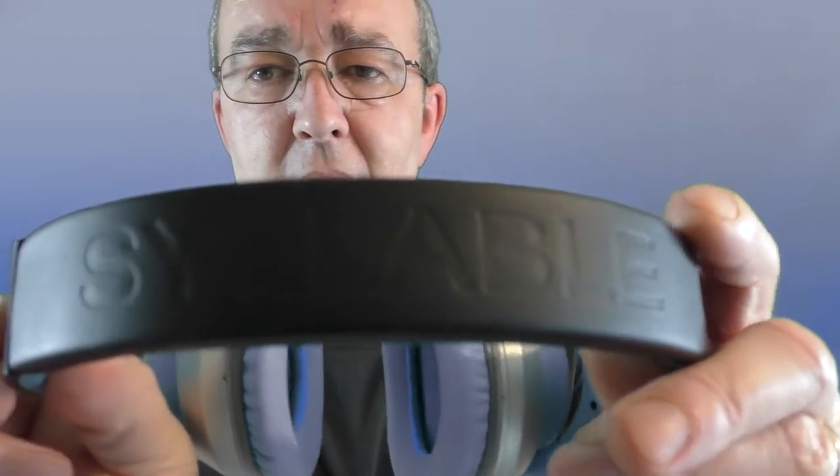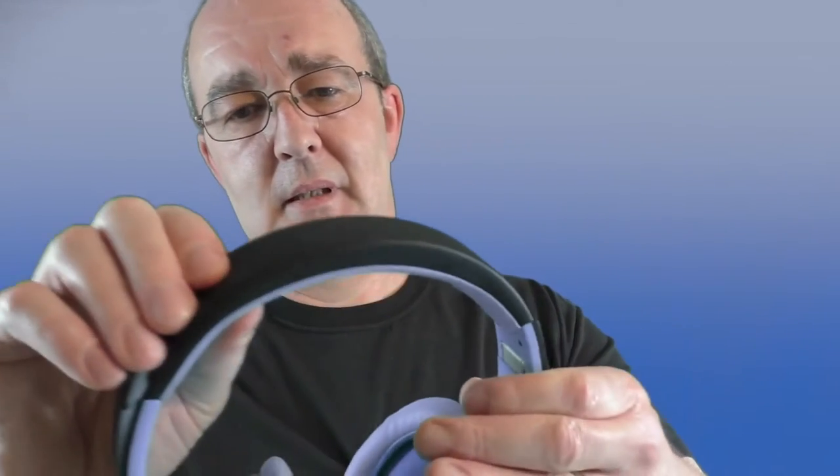I was a bit split with these at first, but the construction is absolutely stunning. The Syllable branding is there, and the material comes across as leather — it certainly smells like leather, so I'm pretty sure it is, not synthetic. The cups are extremely soft and very luxurious. The only negative is that the ear cups could do with either more padding or a little less tension.